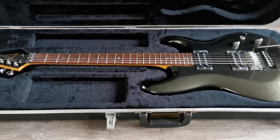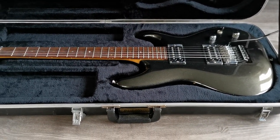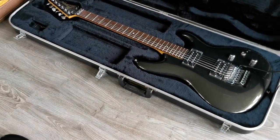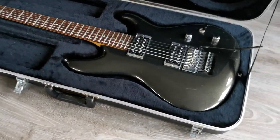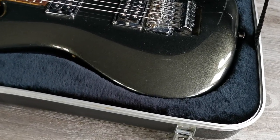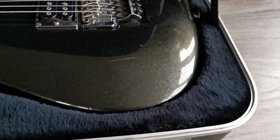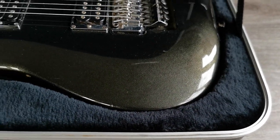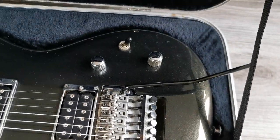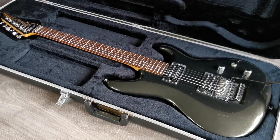For the Joe Satriani fans, another item. This is a JS1000 in a metallic gray paint — hard to capture, but it really looks very cool. This one has some playwear; it's really a player with some dings here and there. But with the original case, it plays and sounds great.